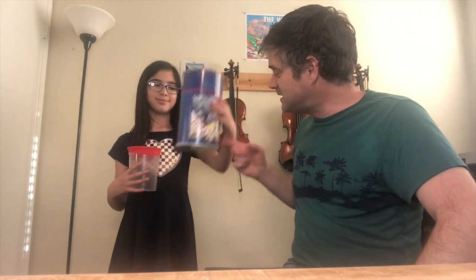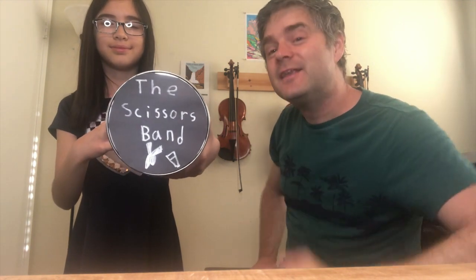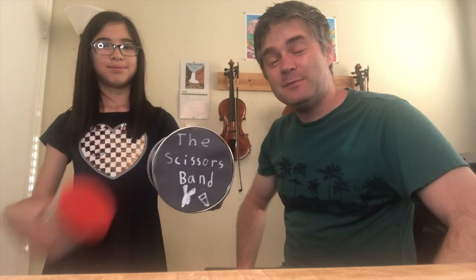Hey, we're back! Did you make a drum kit? Lily's here, and you'll notice she's got the band name on the kick drum. Can you come up with a cool band name for your drum kit? Go ahead and put it on there and maybe take a picture of it and send it to your teacher.